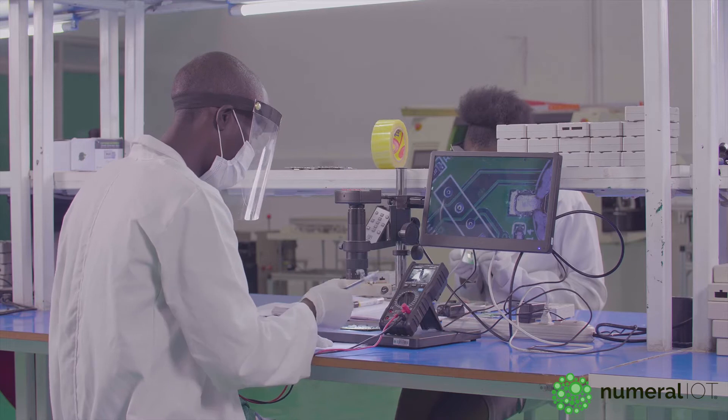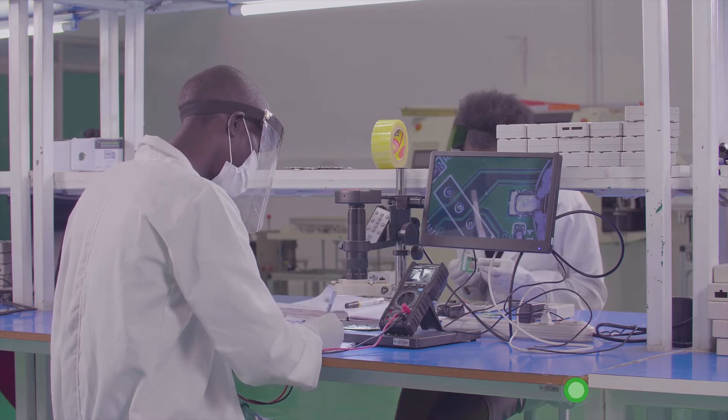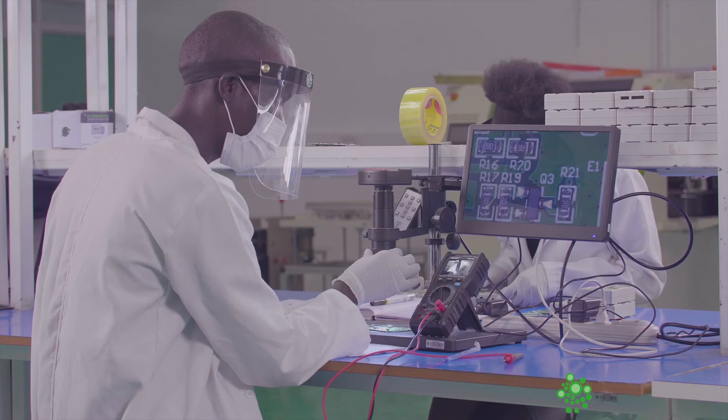What happens here basically is we test whether the power is flowing into the gadget or the board, whether it's working correctly as expected.